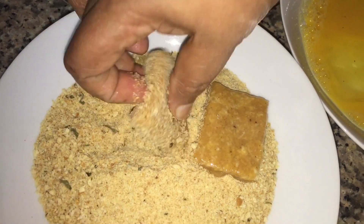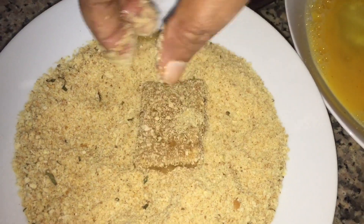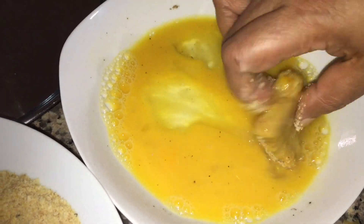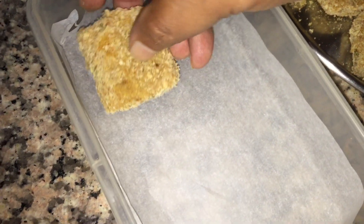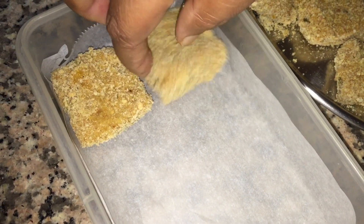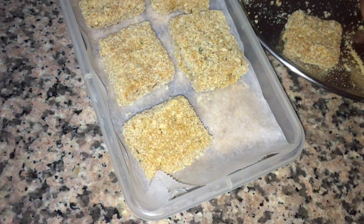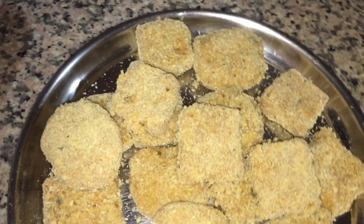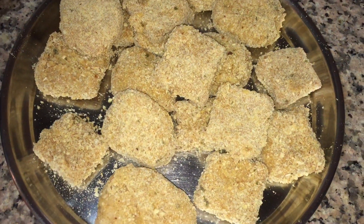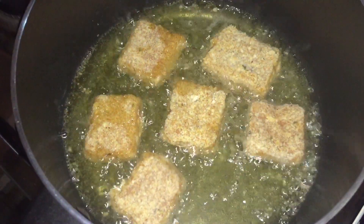Add the nuggets into the breadcrumbs, coating them well.